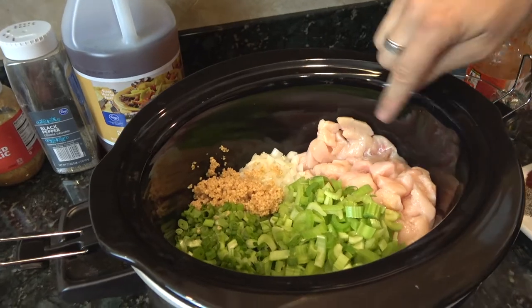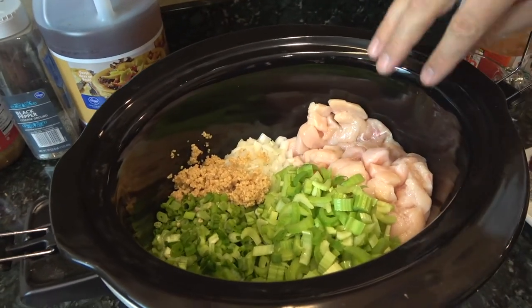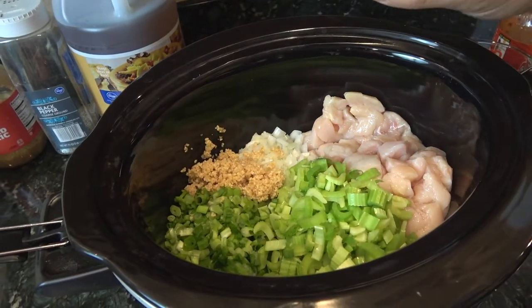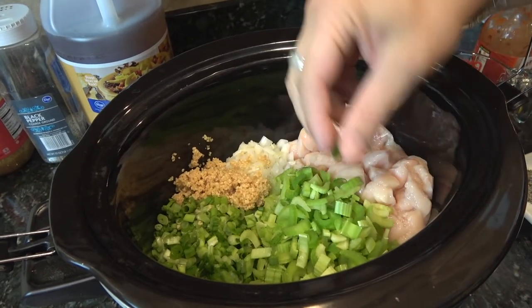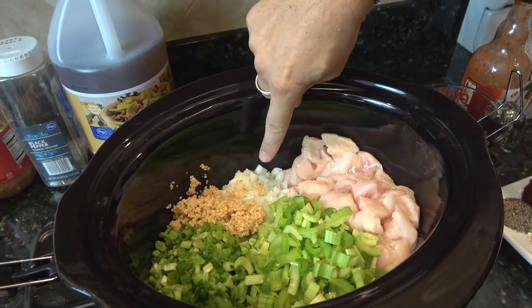In the pot already, I've got about two and a quarter pounds of fresh chicken that I've chopped up into little bites. I don't want to pick it up with my hands. One heart of celery, chopped, and half a cup of onion.